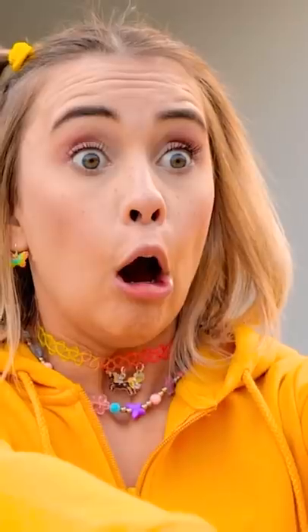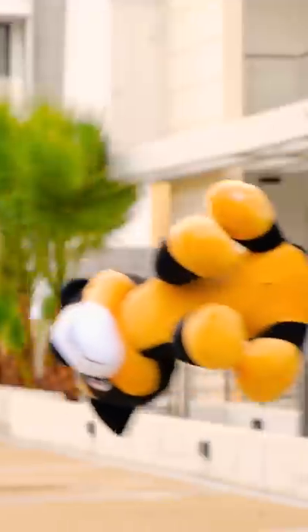Whee! Hold on tight, Mr. Woofersons! No! Mr. Woofersons! My best friend!